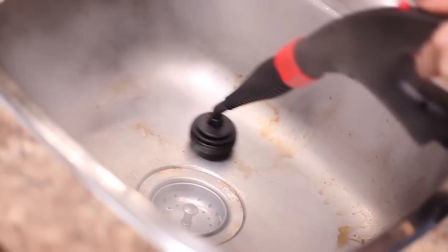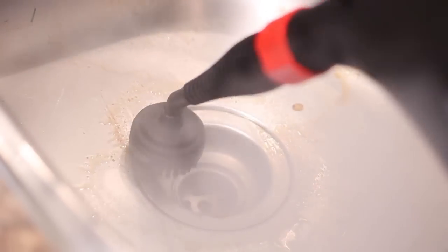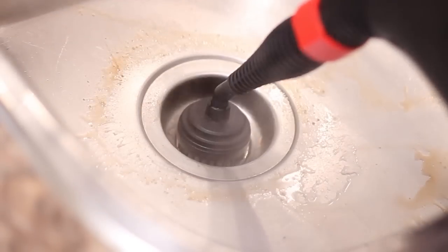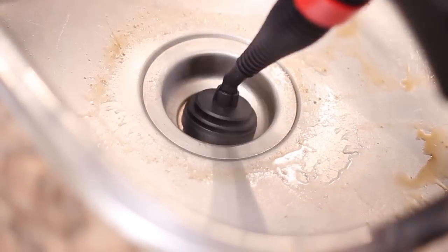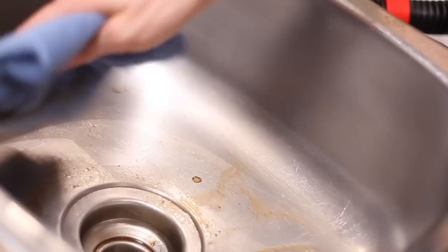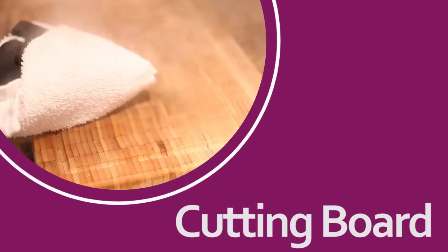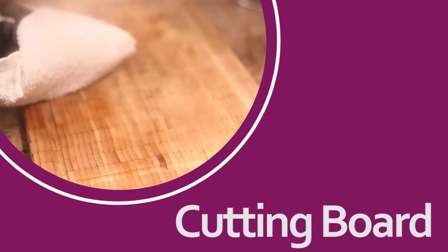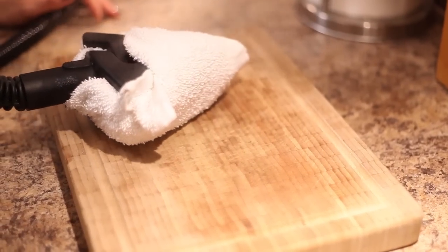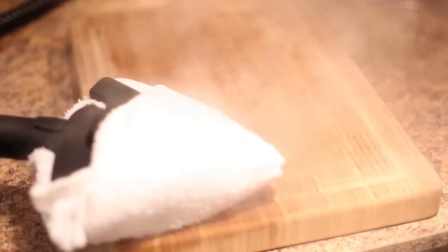Our sinks are a hot spot for bacteria and mold growth, and because the vapor is so strong it literally lifts the soil away from the surface, so all I need to do is wipe and shine. On my cutting board I use the triangle brush attachment with a cloth. High heat is super important on this type of surface, and the Ladybug gets up to 325 degrees in the boiler and 260 degrees at the tip.